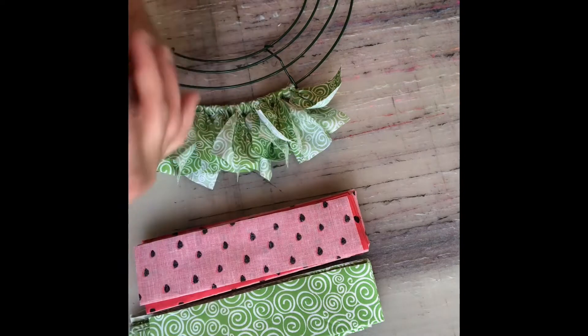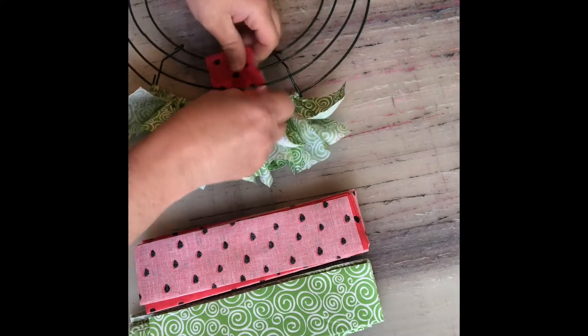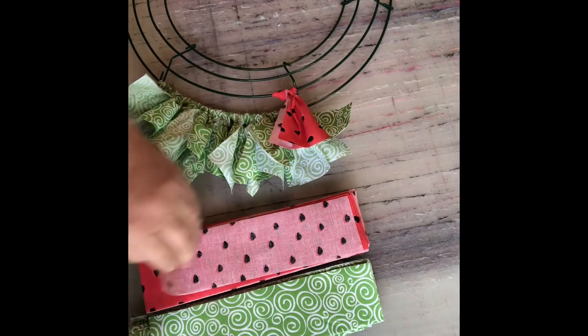After you've done that row of green, move on to the next row — that's going to be red. You're going to do nine red strips along that row until it's nice and tight.